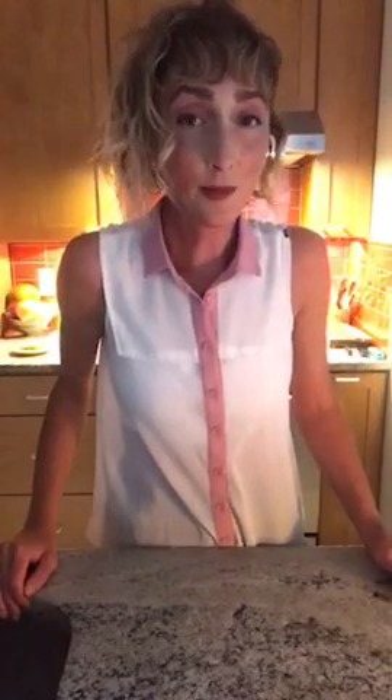I'm Karin. Thanks so much for joining me in my kitchen. Have a good start to your week, and stay nourished.